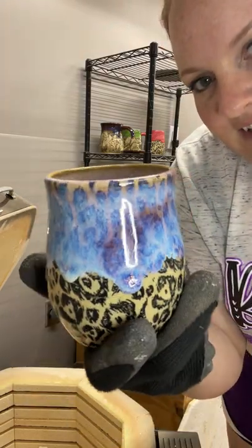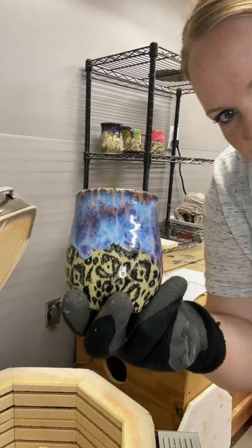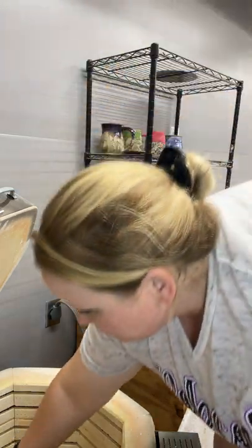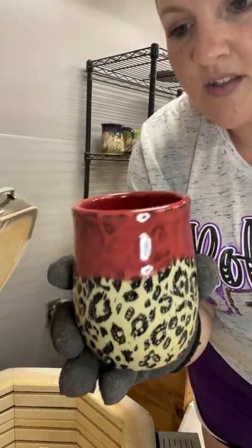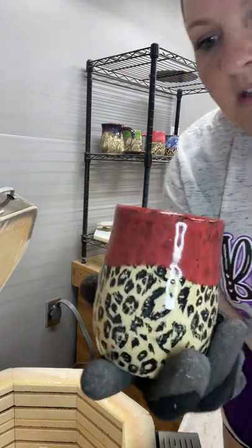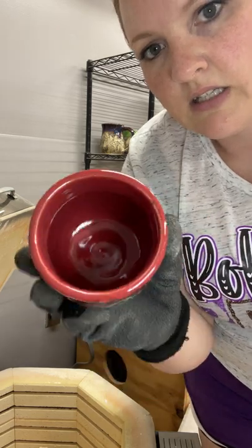What a pretty effect. I love that. I don't know if the camera is doing any justice, but that looks so pretty. Happy. This one is Amico's Snapdragon Celadon, and I think I did it times four because I wanted it to be more opaque instead of translucent. It looks good. I'm happy with that. That looks really good.